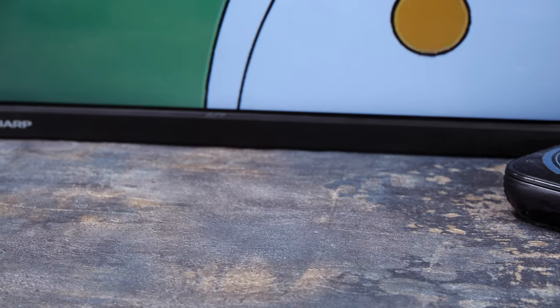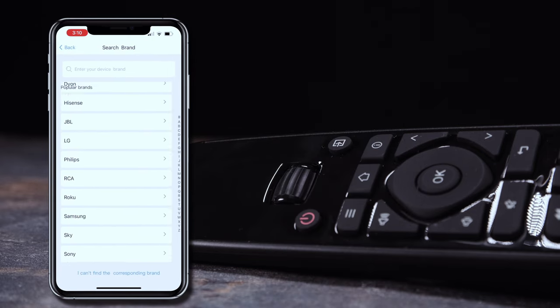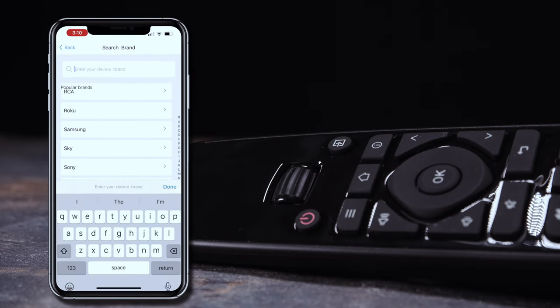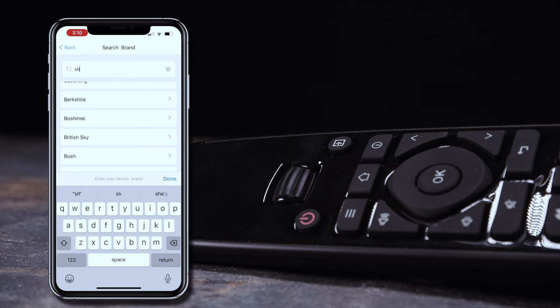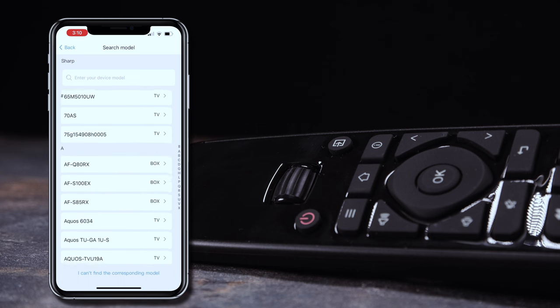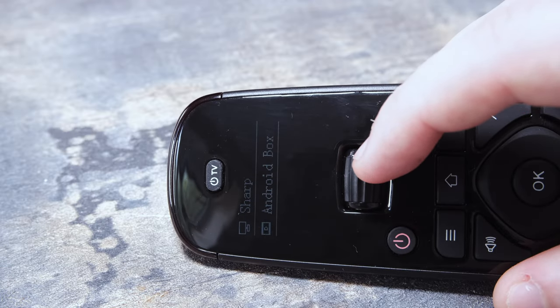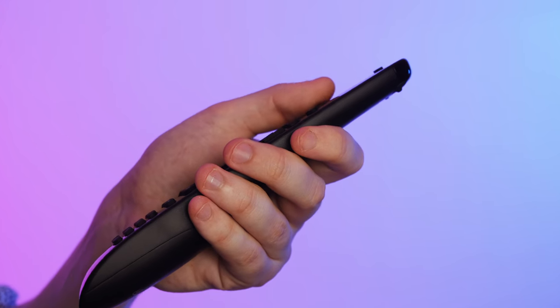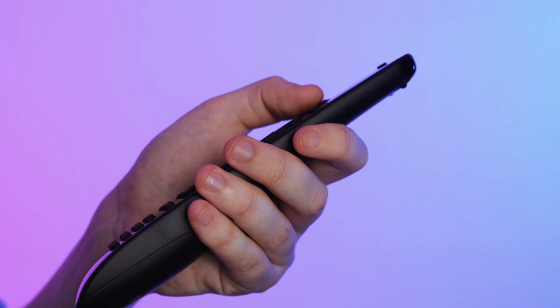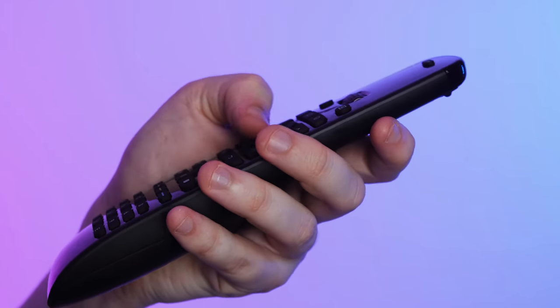Remember the old days when you used to have to find the right TV code to set up your universal remote? Well, SofaBaton has simplified the setup process. You can either use a PC or the corresponding app — and to be honest, the app is really all you need. Using the Android or iOS mobile app allows the U2 to be programmed to control more than 500,000 plus devices. Now that is pretty impressive. Although you can only program up to 15 devices at once, that is more than enough.